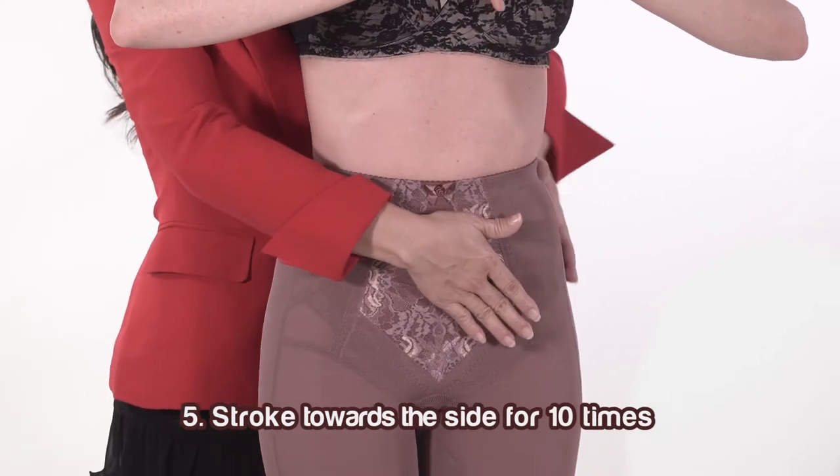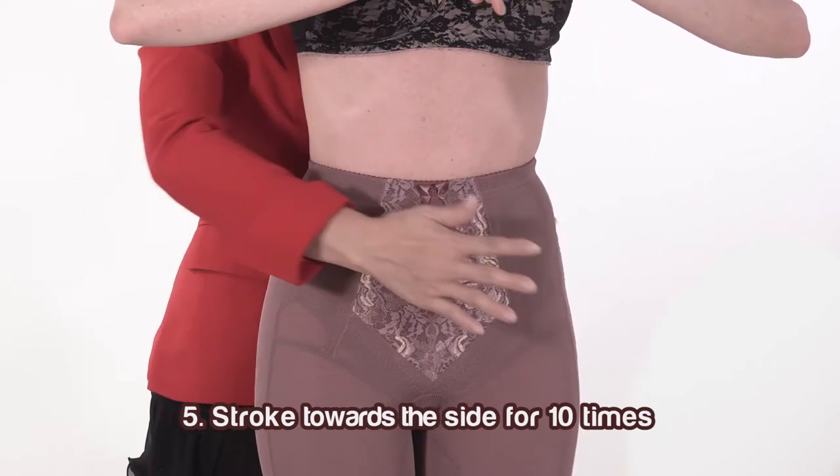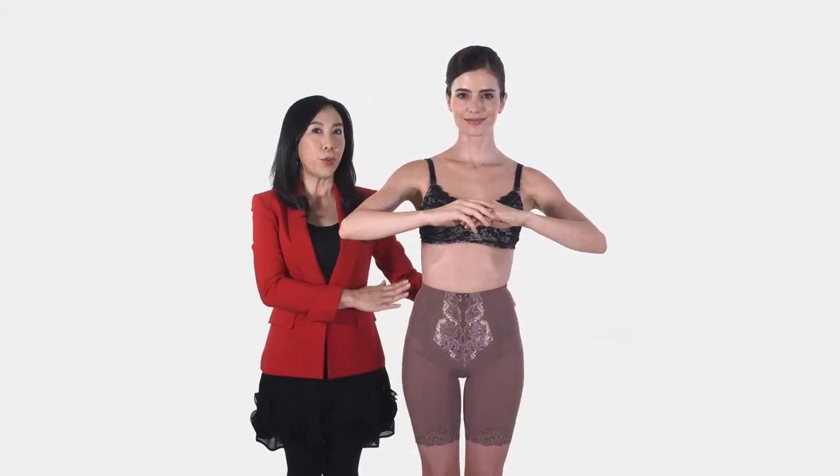Stroke tummy area towards the side for 10 times. 3, 4, 5, 6, 7, 8, 9, 10. This step helps to flatten customer's tummy.